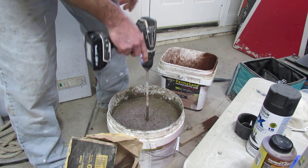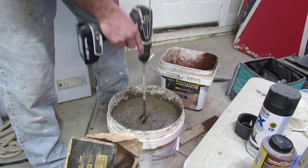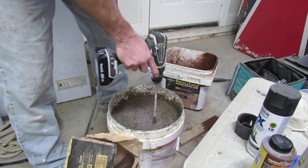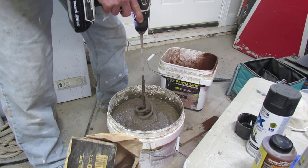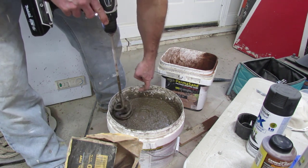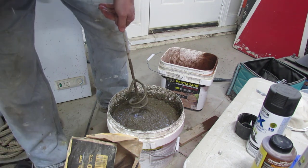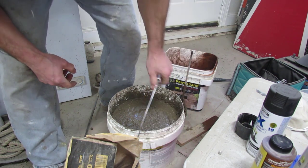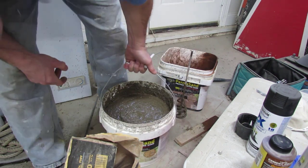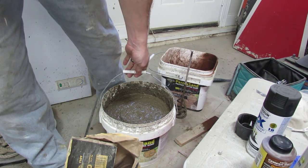That's about the consistency I go for. It could be a little bit wetter. I might have to come back and add a little more water once I start laying it into the molds, which we're going to do right now. We're probably going to have to mix some more up. Normally if you fill the bucket close to the top, you'll fill all six molds. It's not even a five-gallon bucket, but there's a lot of concrete. So we're going to take you over to the molds right now.